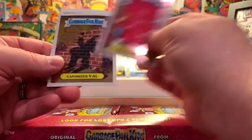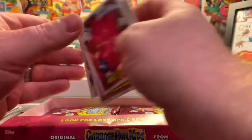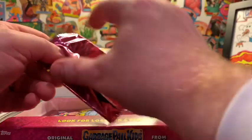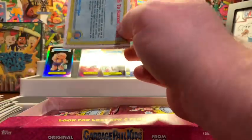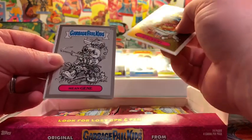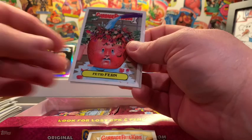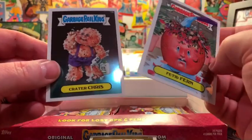Keep Out Keith, Vaporize Val, Itchy Richie, and Stitch Stella. Still looking for a different type of refractor or an artist autograph — something out there. A C-name would be neat too. We've got Sicky Vicky and Mean Gene — Mean Gene is going to be your pencil art. Fetid Fern and Crater Chris.